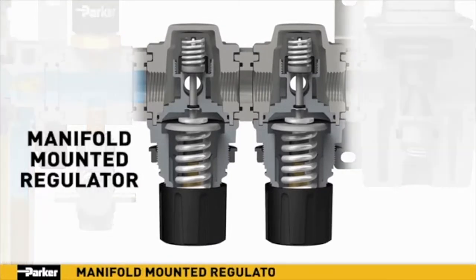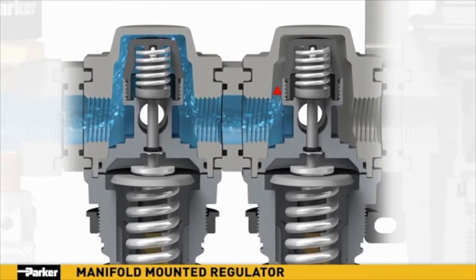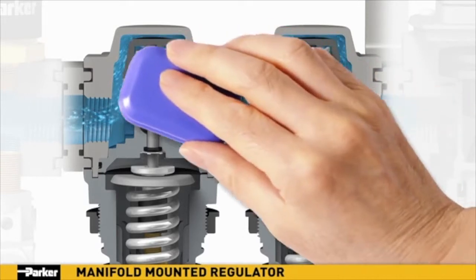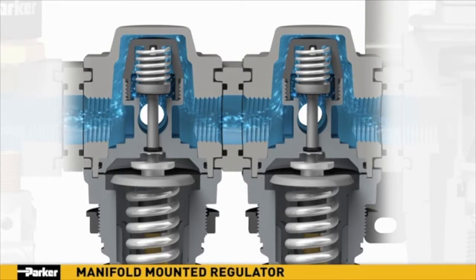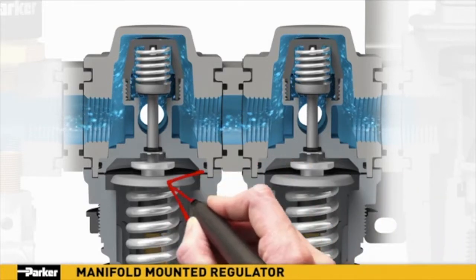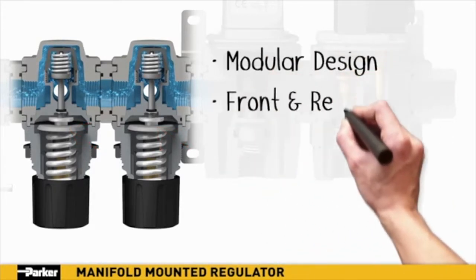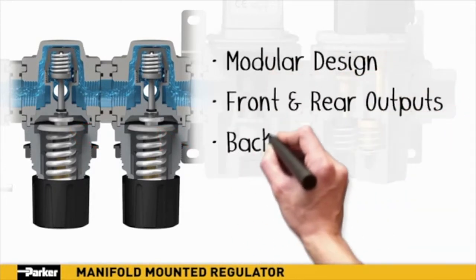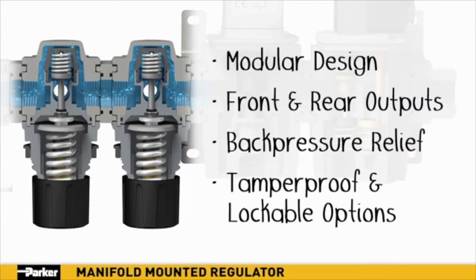Parker's manifold-mounted regulators provide precision-controlled airflow to remote applications within your pneumatic system. While full line pressure flows directly through the manifold, the airflow output to the front and/or back ports can be fine-tuned with the control knob and monitored with an additional pressure gauge. In the event that the remote downstream pressure exceeds the desired regulator setting, the built-in piston diaphragm assembly will automatically vent excess air until the pressure is stabilized. Parker's manifold-mounted regulators are the easy-to-install choice for distributing clean, dry air to remote locations, each with its own specific pressure requirements.